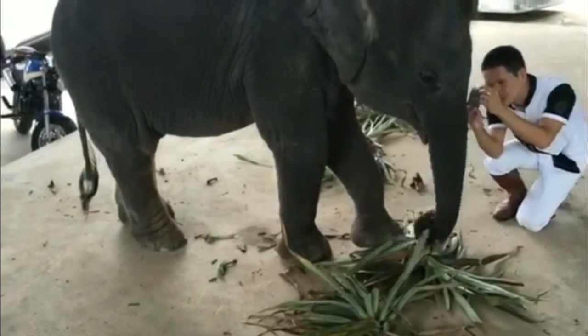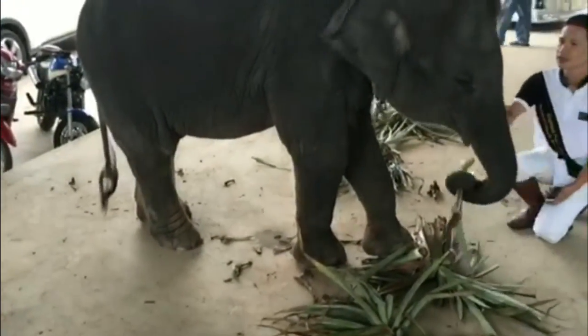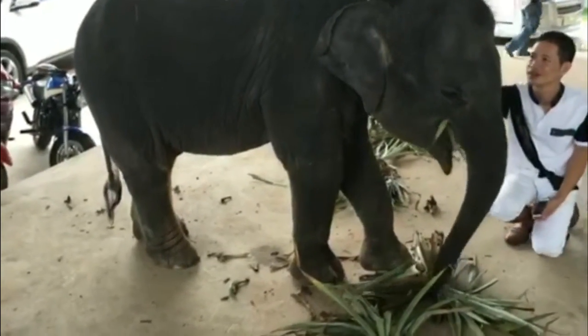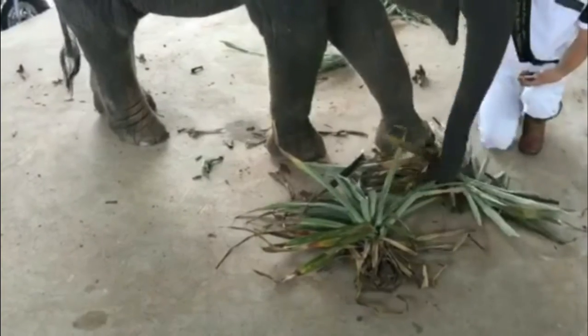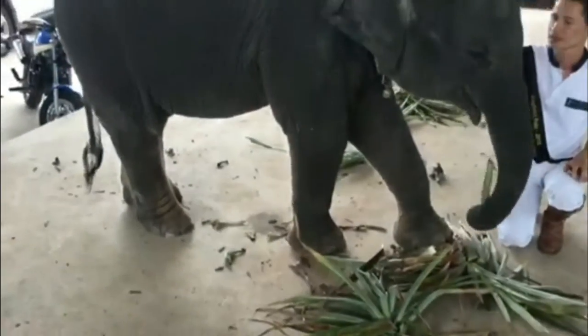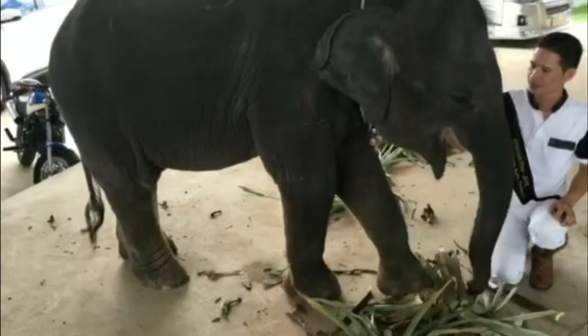If you've ever wondered about how to eat pineapple stalks, here's a lesson right here from Oratai. You put your foot on it — it helps if you have the weight that this young elephant has. You put your weight on it and break it loose.